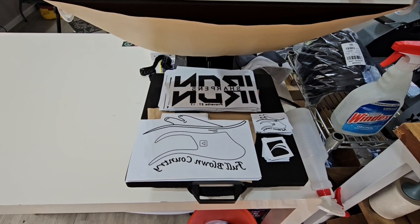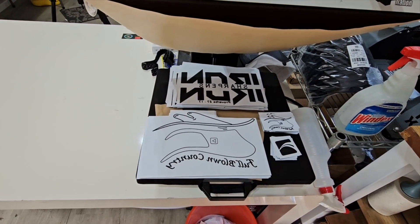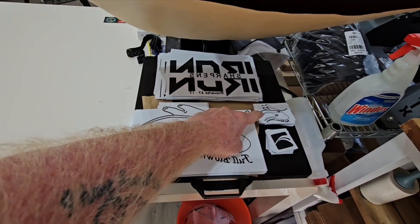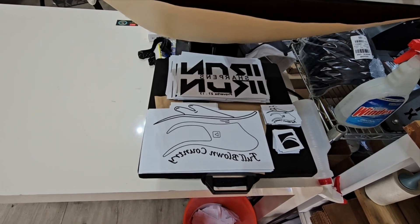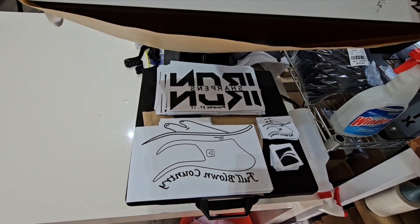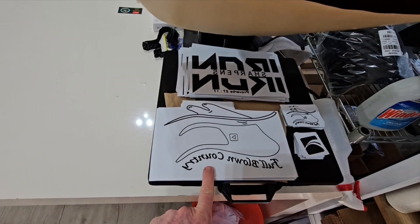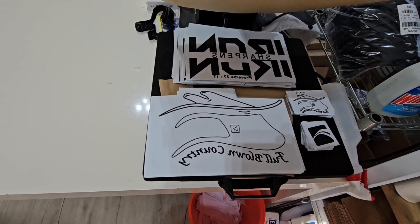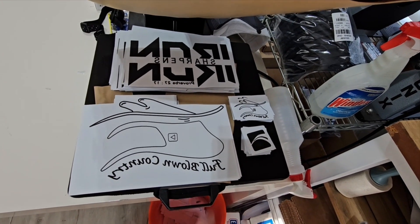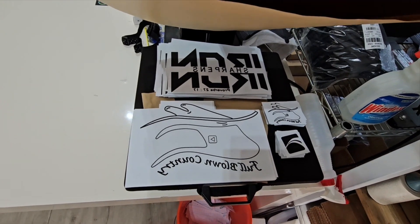Pooch has already cut all of these transfers down. All of these were on one sheet called a game sheet, but I've already cut them down to individual transfer pieces. The iron sharpens iron is going to be a front, and that little pathway logo is going to be a back between the shoulder blades. And of course that's a full blown country black logo and a small full blown country black logo.